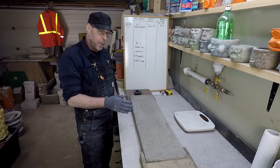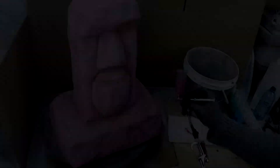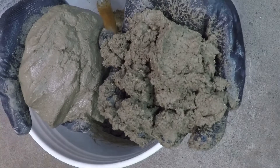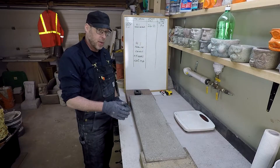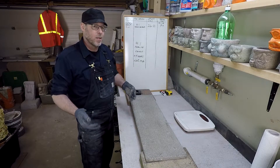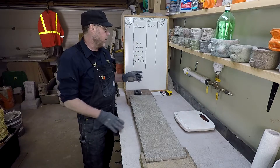Lightweight concrete. Four parts perlite to one part Portland cement. It's not the strongest mix, it's not the lightest mix, but it's a good middle-ground mix.